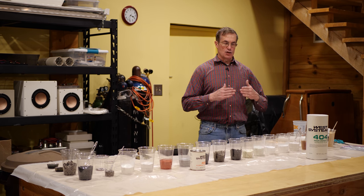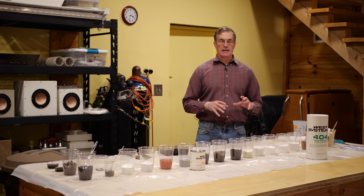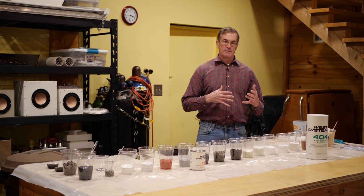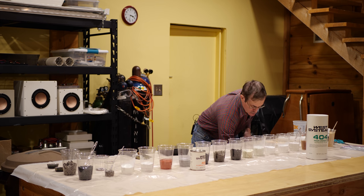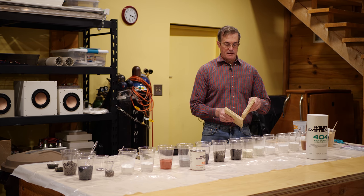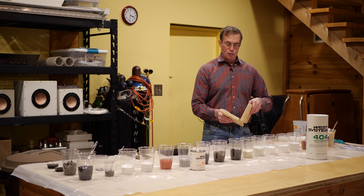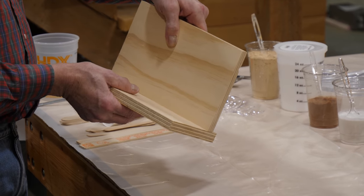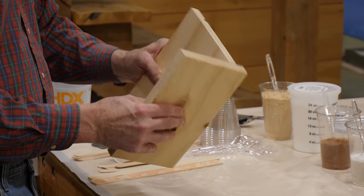Epoxy is a polymerized plastic and it's a wonderful adhesive. But because it has the consistency of honey, it tends to be very difficult to build up any kind of macroscopic structure from it. When you're trying to use epoxy to create a joint — in this case a right angle butt joint — if I put a line of glue on this wood and then adhere this, it would be far stronger than mounting it with screws, which produce point loading.